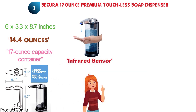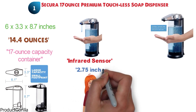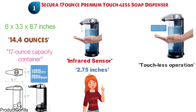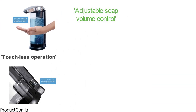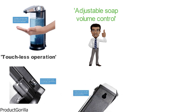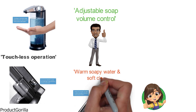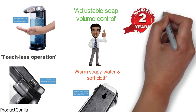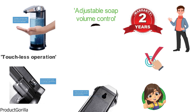It has an infrared sensor that can automatically detect your hand from as far away as 2.75 inches. This touchless operation means that the soap is dispensed hygienically and easily. There is also a simple on-off switch and an adjustable soap volume control so you can dispense exactly the right amount of soap every time. This dispenser can be wall-mounted or placed on a countertop, whichever is more convenient, and is easily cleaned with warm soapy water and a soft cloth. With a two-year manufacturer's warranty, this soap dispenser has some great features and really deserves to be in our top picks.